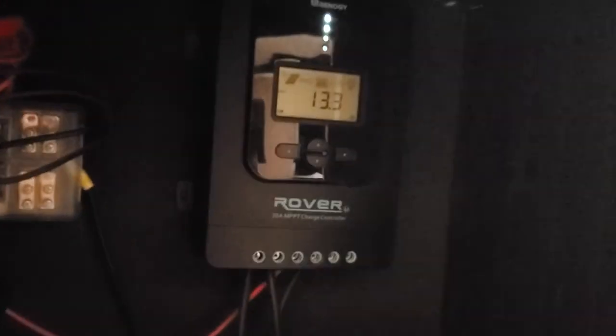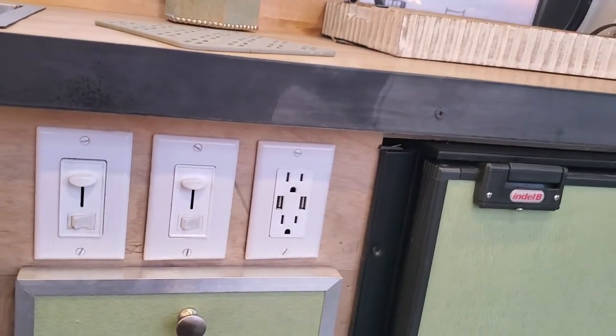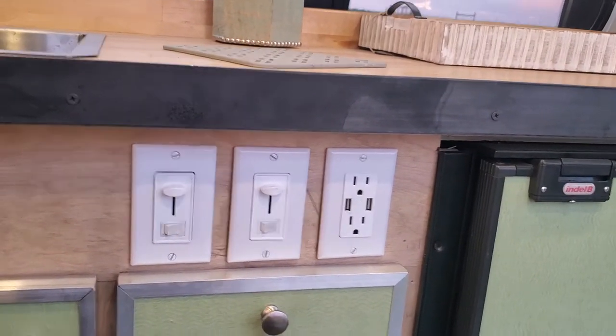We've got a Bluetooth monitor on them to watch them. There's the solar controller that has a Bluetooth connection that talks to the app on the phone so you can monitor the batteries. They're charged with 300 watts of solar on the roof. And there's a 3000 watt inverter in here — that 3000 watt inverter will power anything through the outlets. There's one in the rear and there's also an outlet here, and this has USB chargers as well.